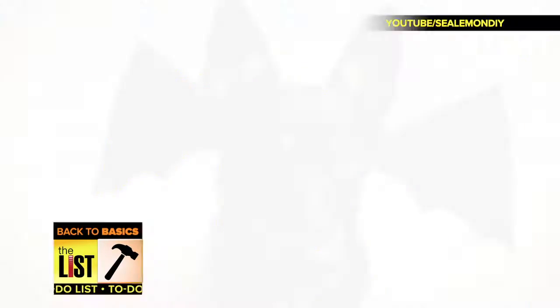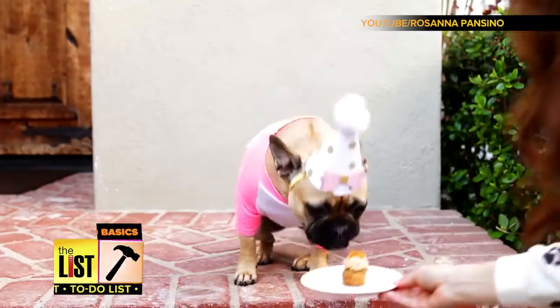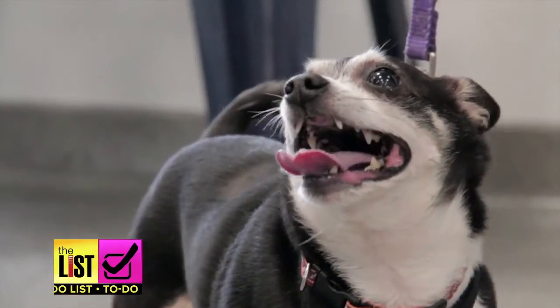They're our best friends, so why not show some love with some DIYs for your dog?